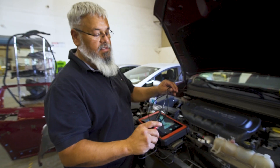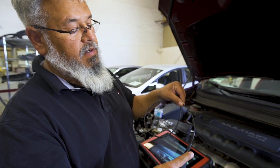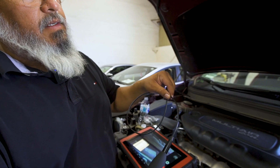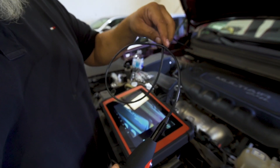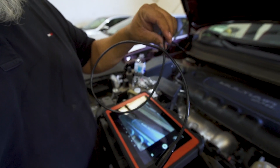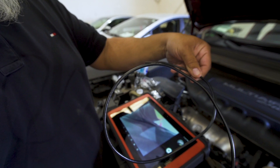This is a thinner cable as well. Most of our other cables are 8.5 millimeters. Ours is 5.5 millimeters. It's IP67 rated and waterproof.